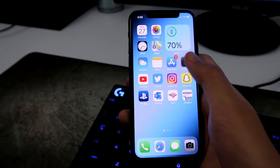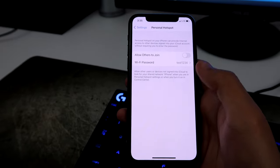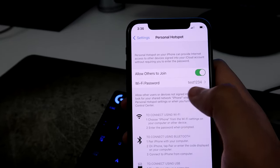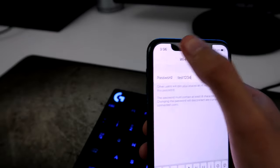All you got to do is just go to your Settings, and then you'll see it right here — Personal Hotspot. And then all you got to do is allow others to join. And then if you want, you can also change the password to the hotspot. But I'm just going to leave mine like it is.